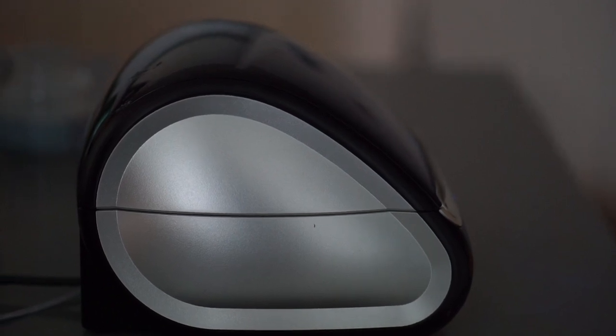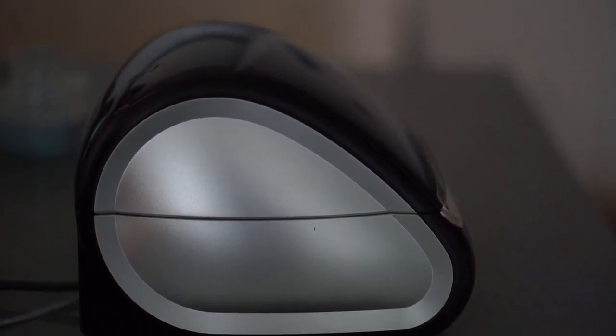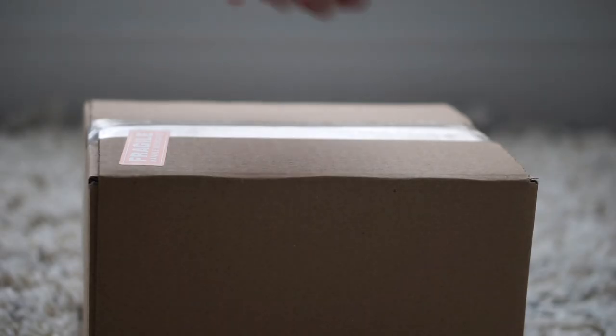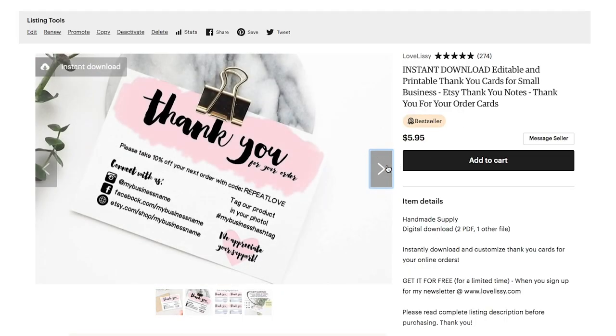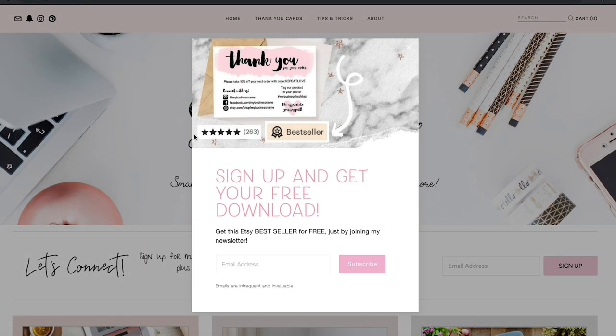And then I have my Dymo printer. It wasn't working for a moment, but I got it to eventually work. I really do recommend the Dymo printer. So guys, that's how I package my orders in a nutshell. If you want that free downloadable thank you card I was talking about, go to lovelissy.com and fill out your email address when prompted with the promotional popup. If you want my three tips on how to gain visibility and sales on Etsy, click right here on this video.